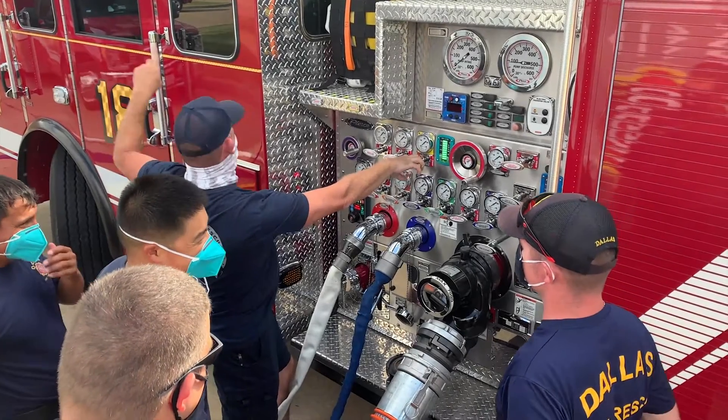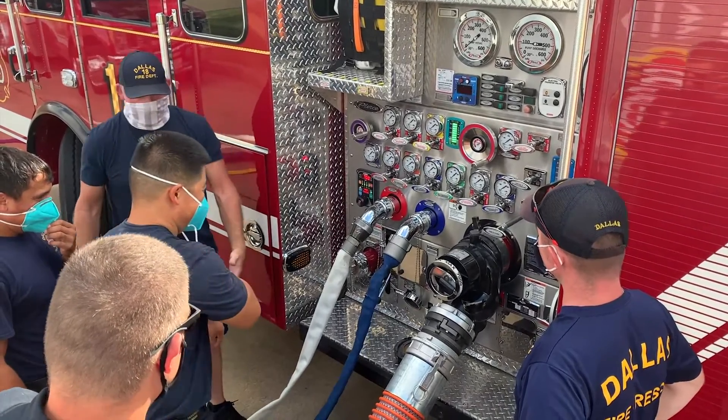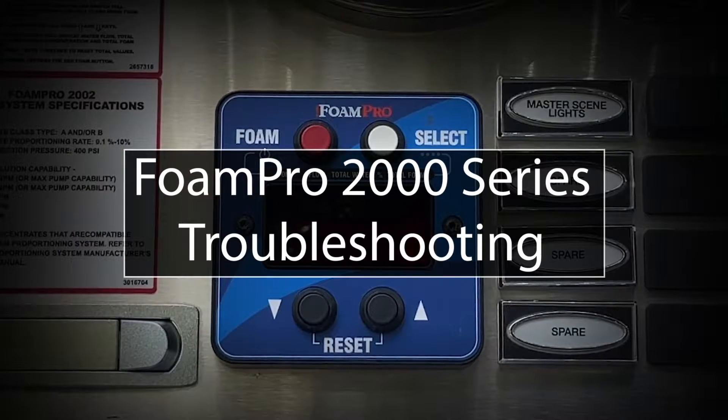It's a common complaint on the fire ground that engine operators can't get foam into their systems during fire attack or overhaul. Let's take a look at several of the causes of foam failure that operators can address.